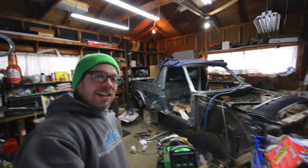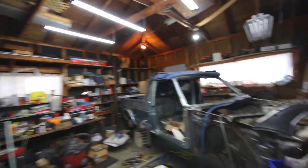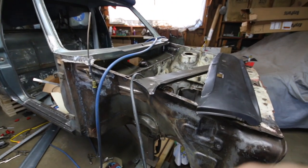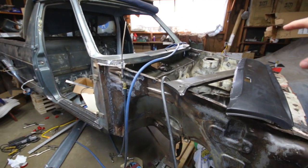So we've been working on this thing — it's a long-running project. It started with cutting the whole front clip off. This is all new from the firewall forward. The sides are new as well.